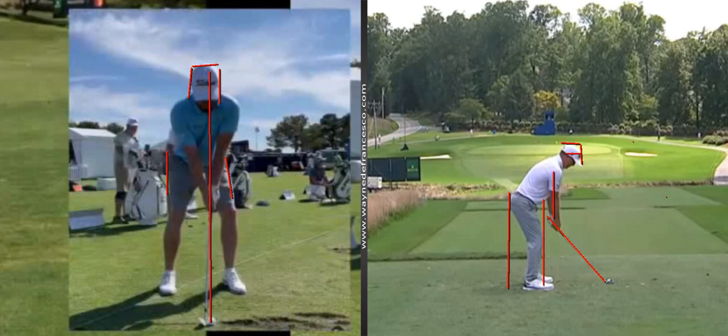In the setup he likes those hands nice and low, so you get the arms hanging right down underneath his shoulders with a pretty good amount of tilt in the spine. He's gonna start this thing back with a trigger — the handle goes down a little bit and he keeps the club outside his hands. It's a little hard to see the face here but it's not super open, and there's a lot of rotation up top.